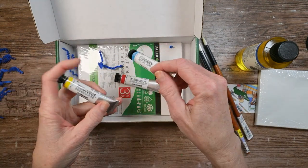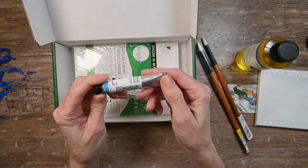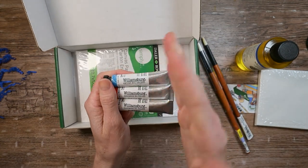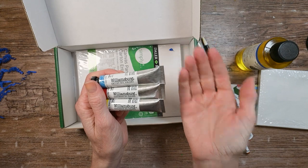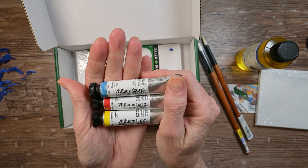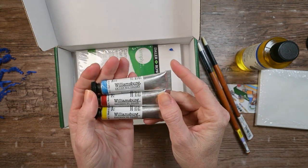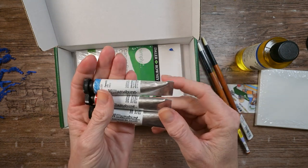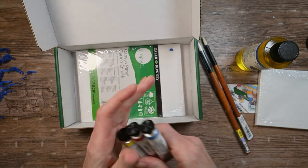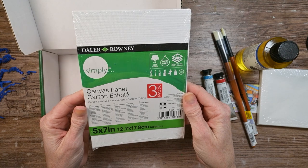These are Williamsburg oil paints. Do you guys know who makes Williamsburg oil paints? It's GOLDEN! The same manufacturer of the GOLDEN heavy body acrylic and the CORE watercolors that are some of my favorites. I've been dying to try them ever since I learned that GOLDEN was Williamsburg, so now we have some and we can try them. This is very exciting. Severus Blue, Fanchon Red, and Permanent Yellow Light. And a 3-pack of Daler Rowney Canvas Panels 5x7.